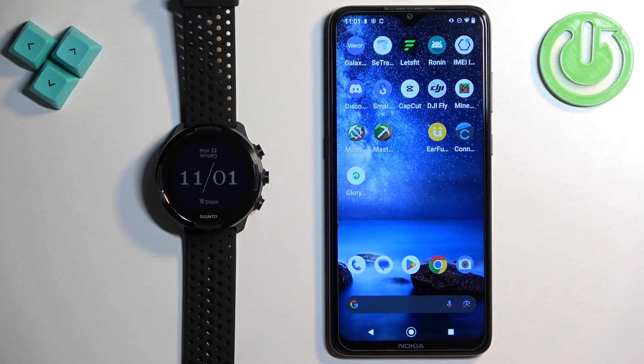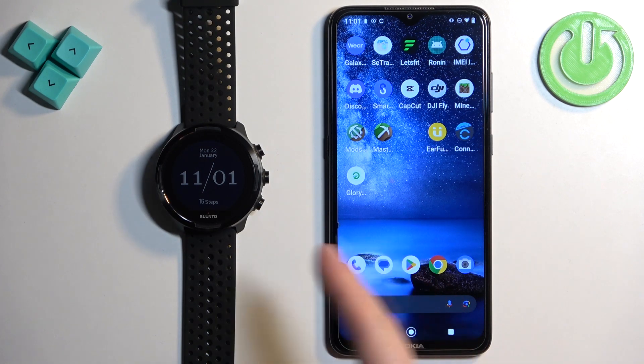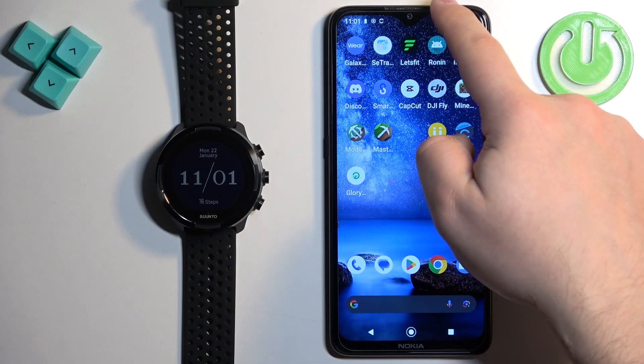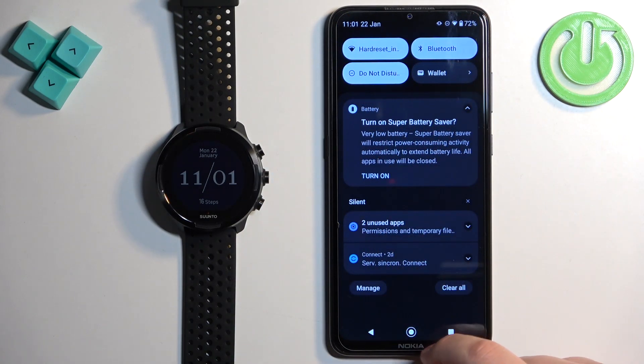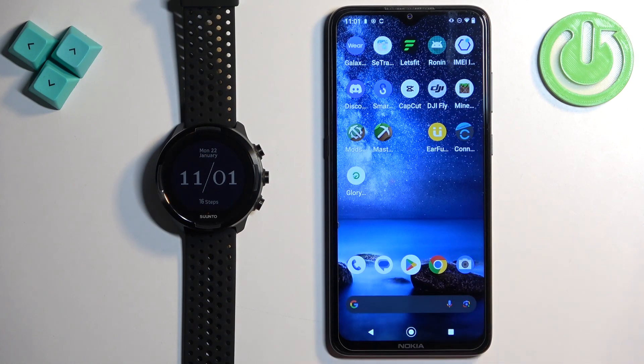First, you will need to turn on the watch. After you turn it on, you will need to download and install the Suunto application on the phone you want to pair your watch with. Go to your phone, make sure you have internet connection and Bluetooth enabled, then open the Google Play Store.